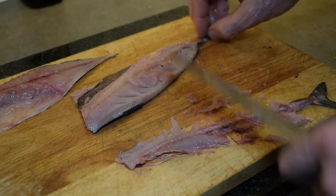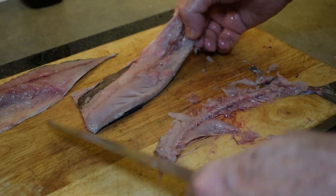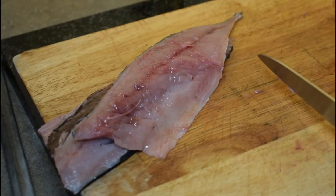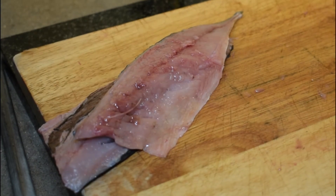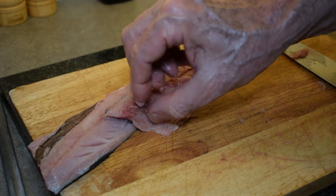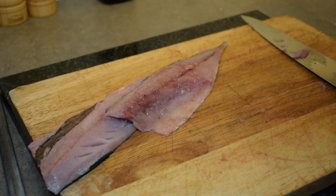Mackerel is a little bit softer to fillet and it does start to come apart a little bit. You can see one fillet is a little bit nicer than the other. Mackerel is quite a strong-flavoured fish so you do need something quite robust with it — garlic butter would be really good, or you can smoke them or cure them. Mackerel are very inexpensive, and because it's an oily fish it's really good for you and good for your immune system.